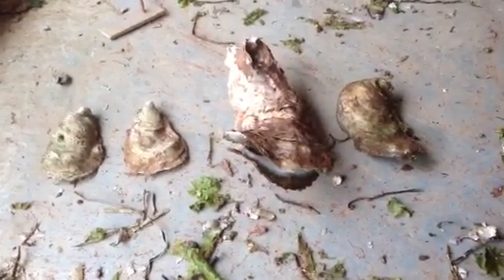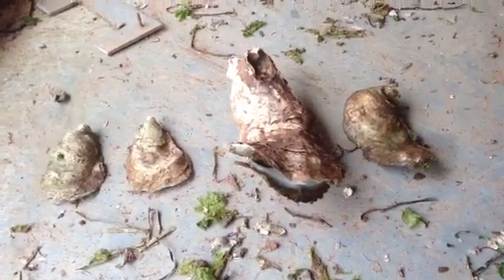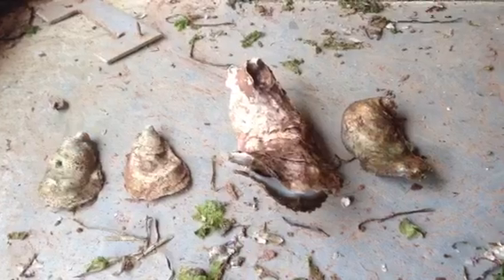My husband and I operate an oyster grow operation and the ultimate goal is to come out with some fine choice oysters.